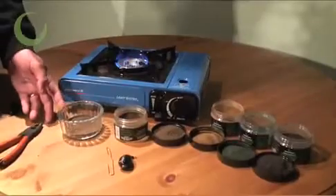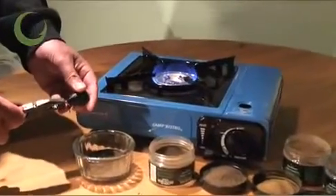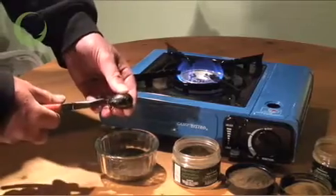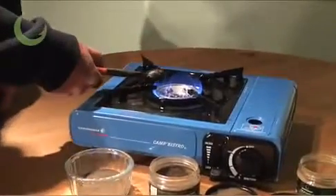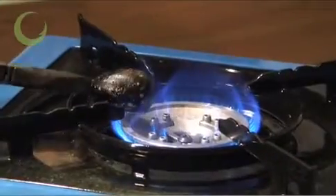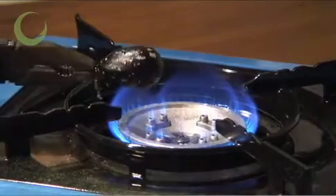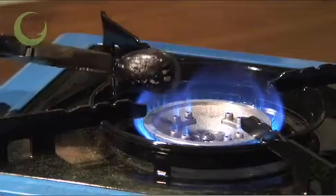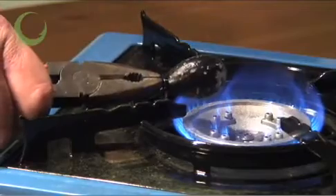I've got about a centimetre of powder in a small container and it's as simple as holding the lead by the loop very firmly with a pair of pliers. Hold it over the top of a flame, rotating it so that the heat is even across the whole surface of the lead. It can be a bit tricky when you're turning it over, but just make sure you keep a firm grip of the lead loop with the pliers so that it doesn't slip out of your grasp.